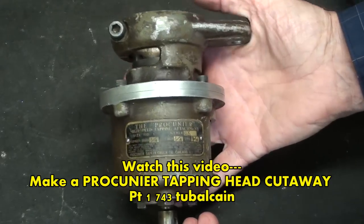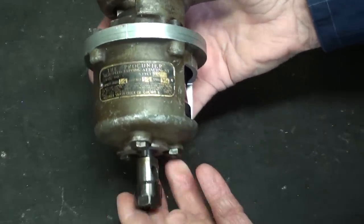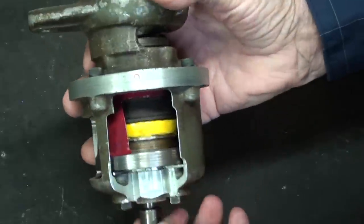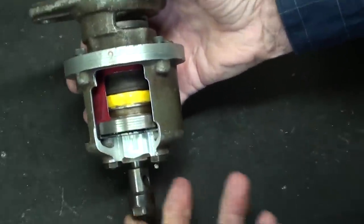This is the video that I made about a year or so ago — it is a Procunier tapping attachment for a drill press. Go back and watch that video if you like, where I show how this actually works.